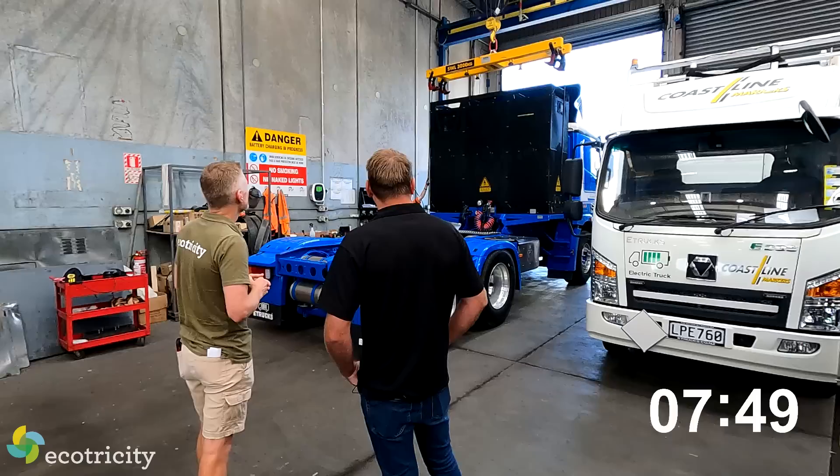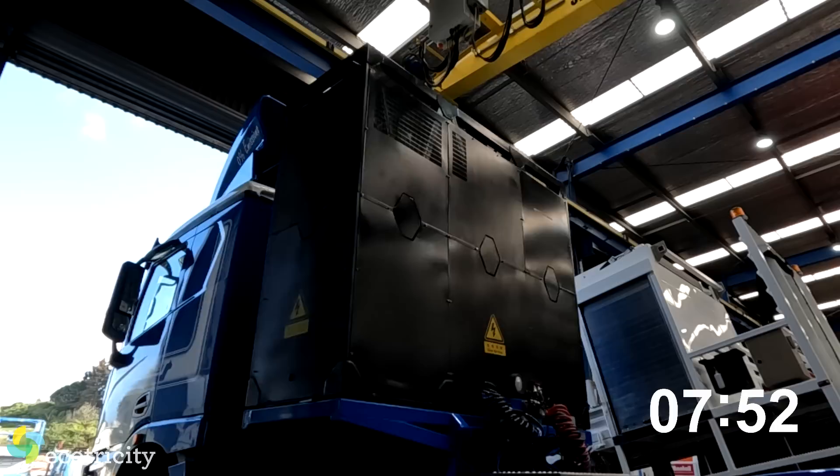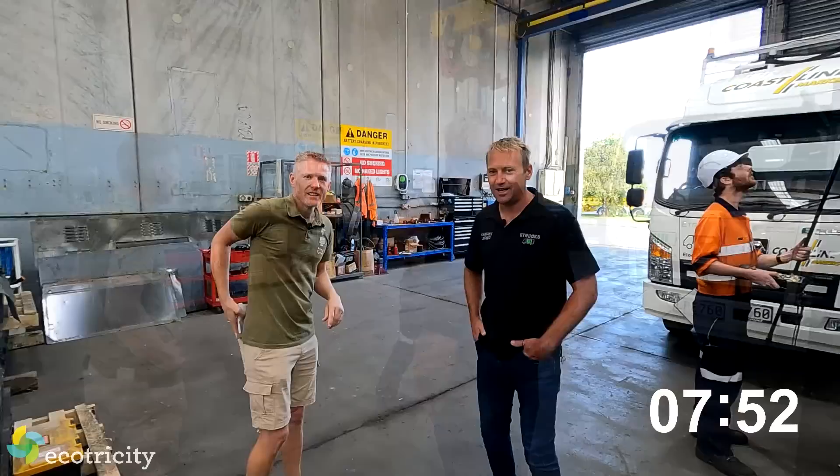So he's locked the battery in and he's ready to roll - that's it. That noise is just the air compressor. How did we go for time? I have to check the timer - it's like 10 minutes. The cameras slowed us down a bit.